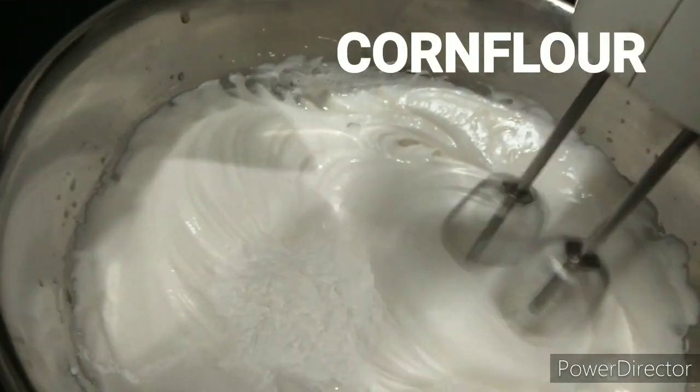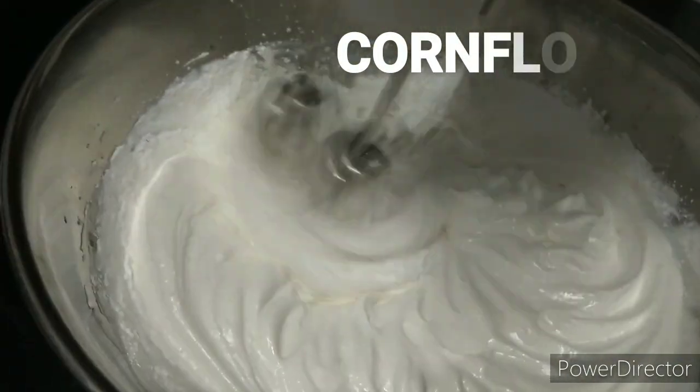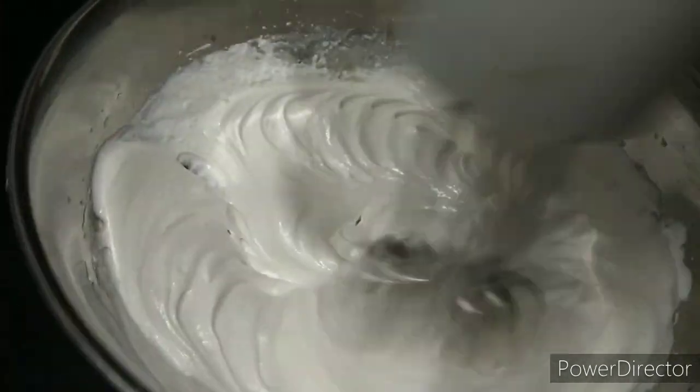If we bake it, it will be crisp. If we add cornflour, it will be softer.